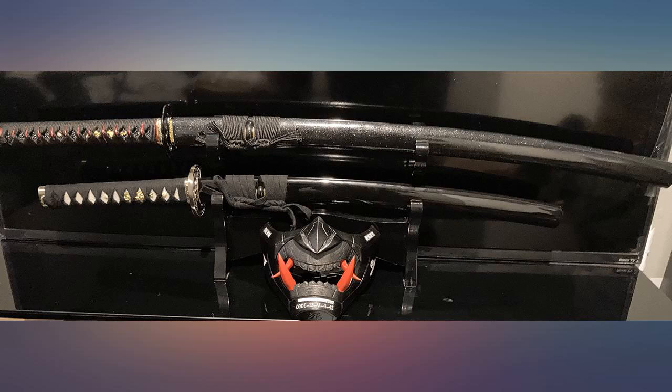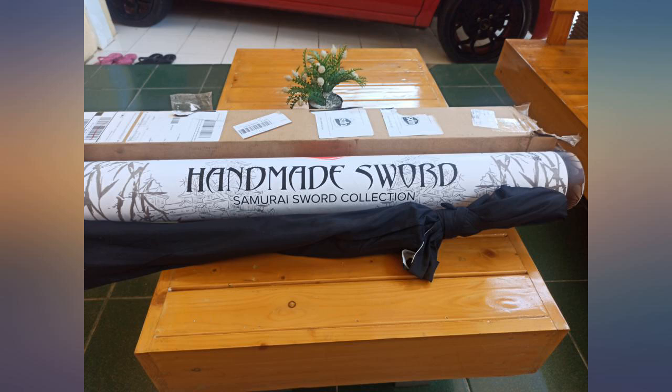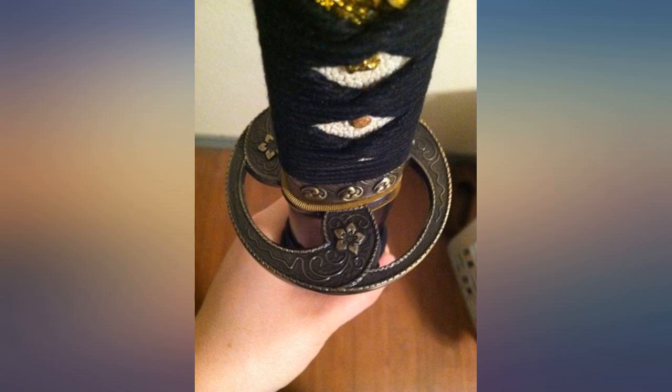I like it, it's pretty solidly constructed. The length of the blade is what drove me to purchase it. I haven't tested this guy out yet, mostly because it isn't for me, but for the price I really, really like this weapon.